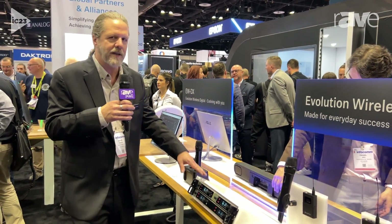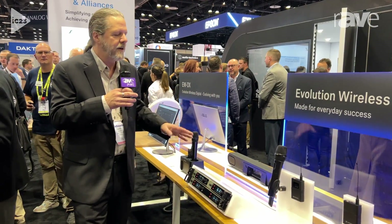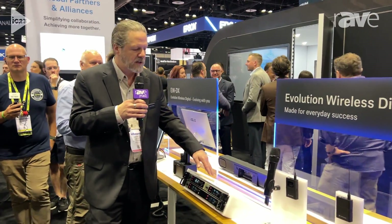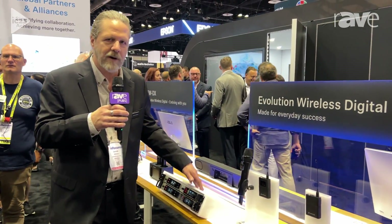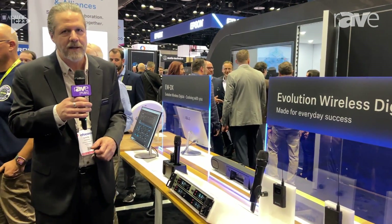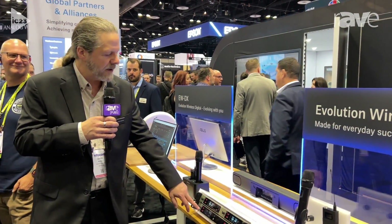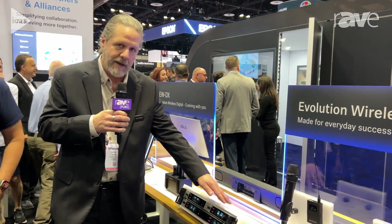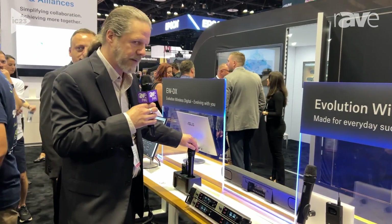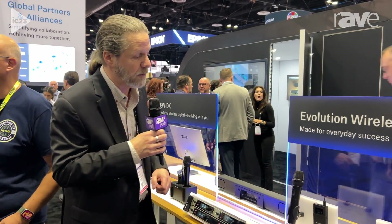So this system not only allows you to do really efficient frequency coordination and get those frequencies very close together, but you also have the quality that Sennheiser is known for in a really bulletproof system. Whether you're a garage band, a broadcaster, or on Broadway, the EWD and EWDX system is the way to go. We have the handheld and the bell pack transmitters along with our full array of lavaliers and headset mics that you'd want to use with it.